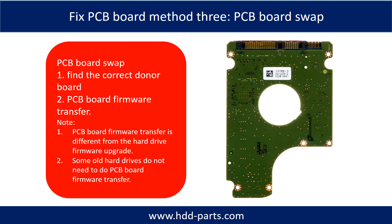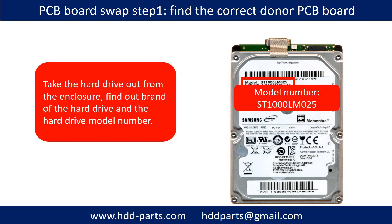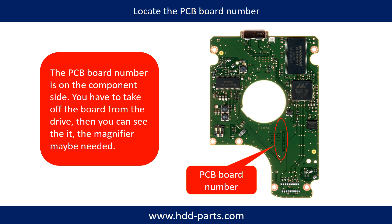Fixing hard drive PCB board — Method 3: PCB board swap. PCB board swapping includes two steps. Step 1: find the correct donor PCB board. Take the hard drive out from the enclosure, find out the brand name and the model number of the hard drive, and locate the PCB board number. Different brand name, different model number, different PCB board — the PCB board number and its location are different.